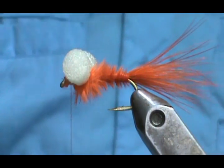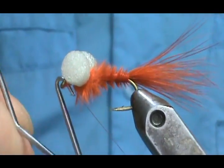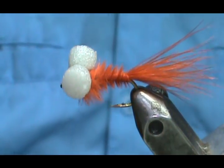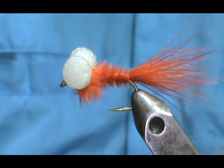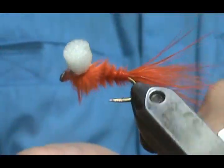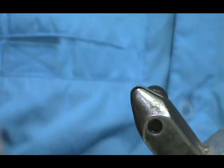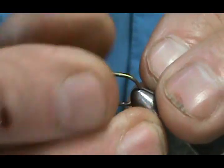I'm going to go ahead and make a second one. Orange was the color in the book. The super glue I used was a gel and it doesn't set really quick, so I don't really need any head cement on there. I left those eyes the white or dun color.